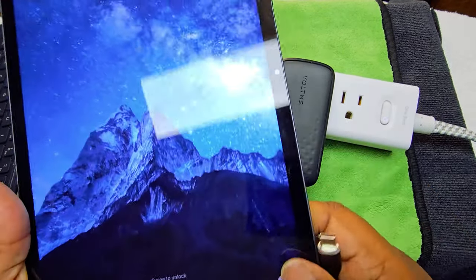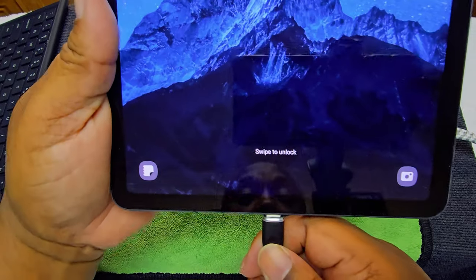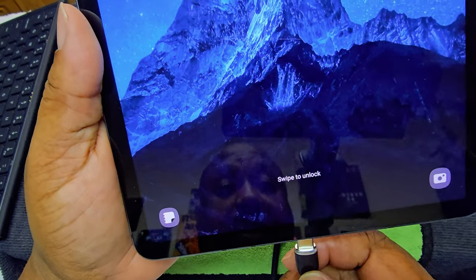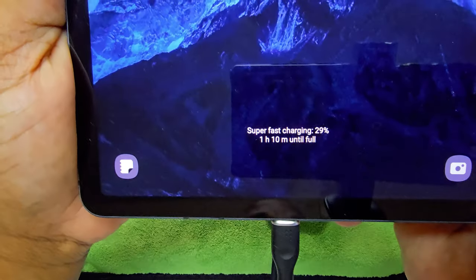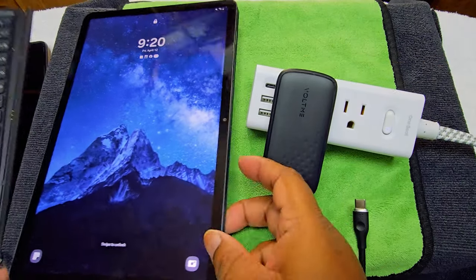Now let's try the Galaxy Tab S7 tablet. It says rapid charging — super fast charging. Let's do that one more time. Super fast charging — that's really good. So we know this wall charger works, delivering super fast charging.